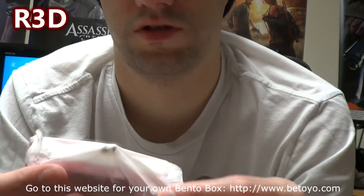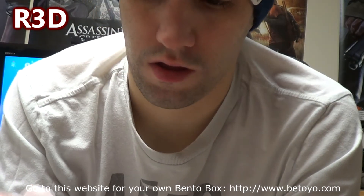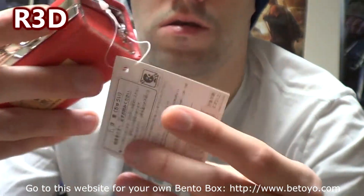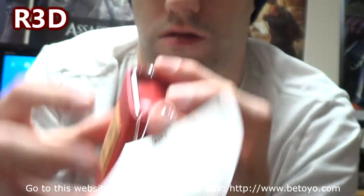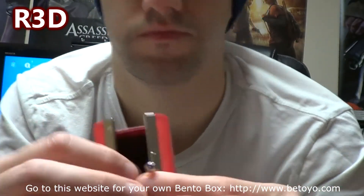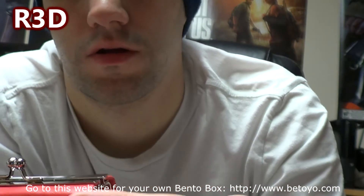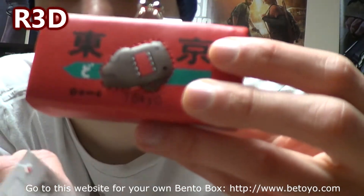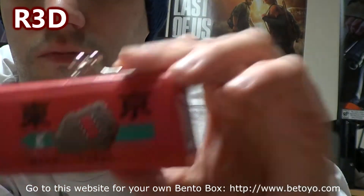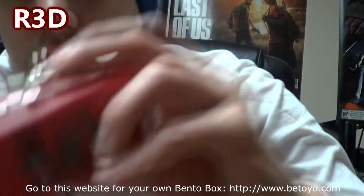I'm not sure which series this is from. It looks like a money carrier or something — you can put your money in, or you can put anything in there. You can put your Vita or PS2 cards in there, different things. It could be like a little wallet thing for money and stuff. This is from Japan — it says Tokyo on the back. Demo Tokyo.